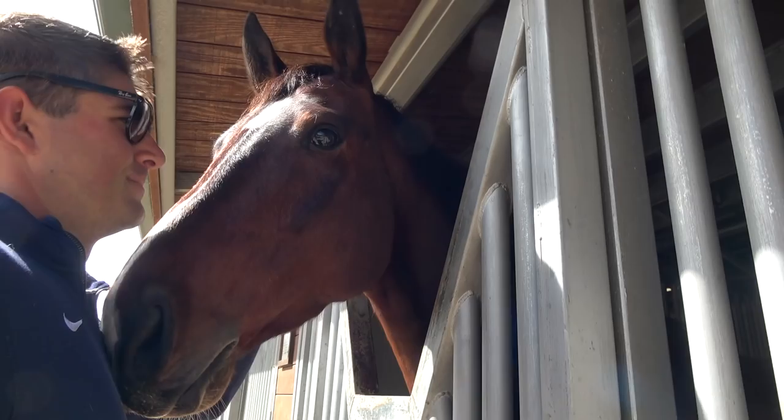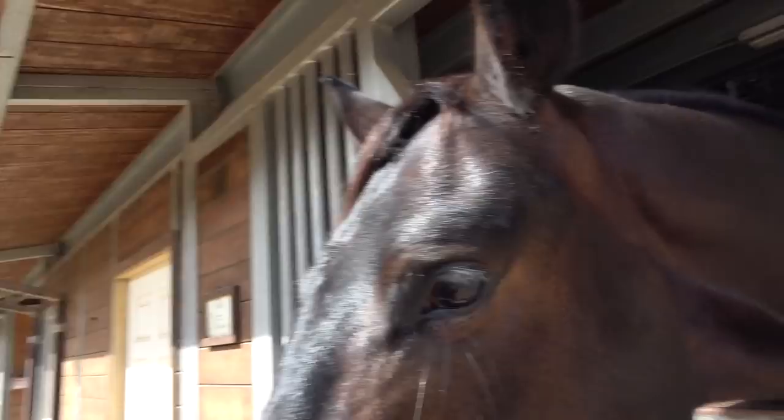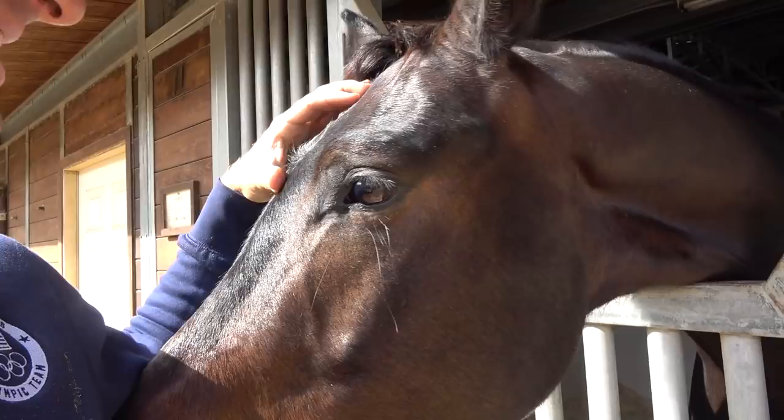They named him Finn because he has this fin-like feature. Poor Finland.